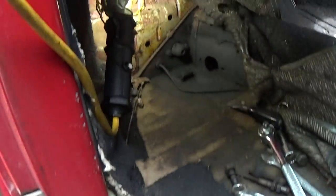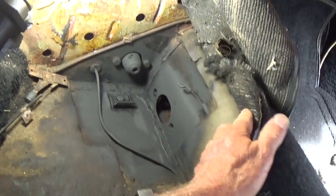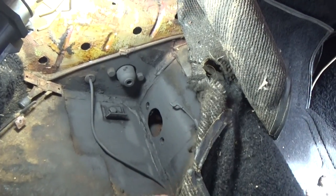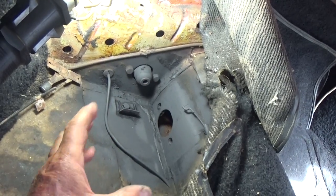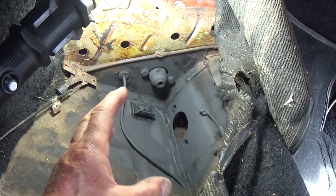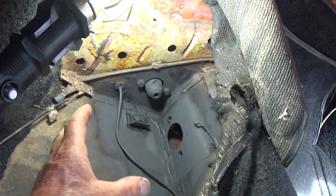I thought I ought to make a video out of this. At any rate, I've got the new cable in — he helped me pull the cable in and get it out the back of the engine compartment. I went ahead and pulled the pedal assembly off because my clutch contact point seems like it was changing.